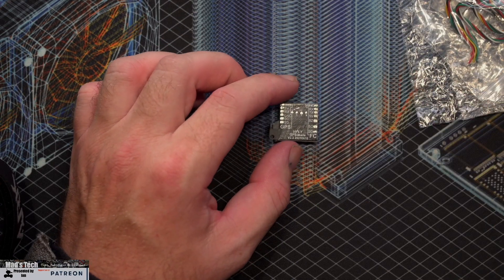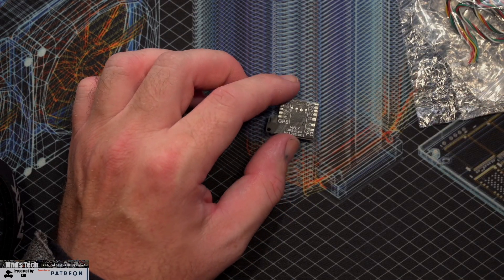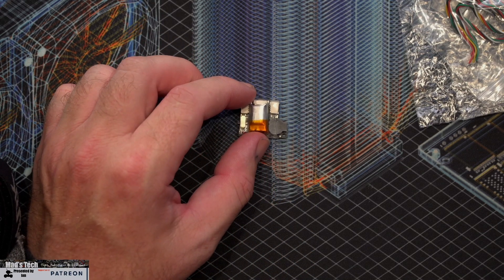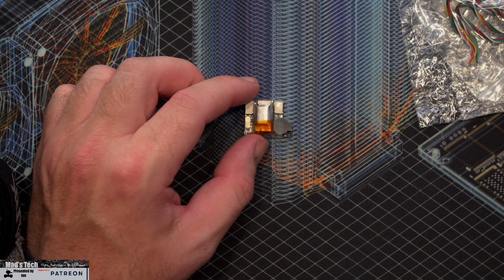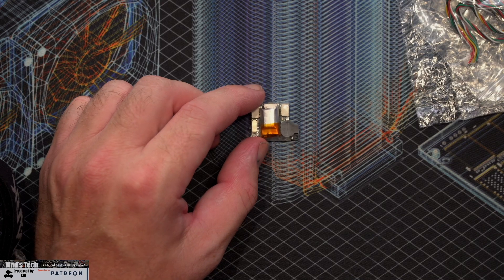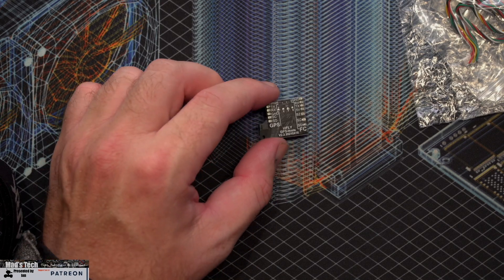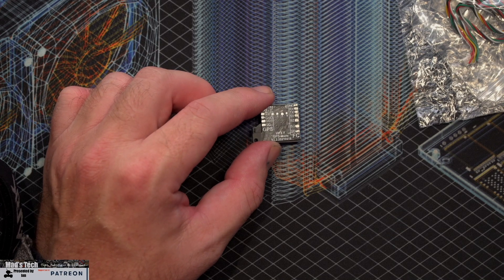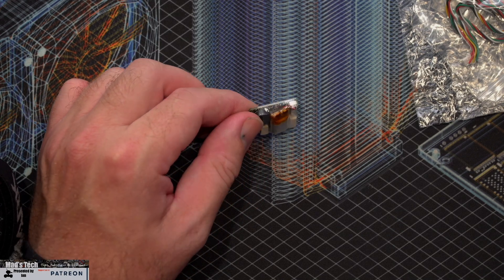This device is designed to power your GPS independently from the flight battery. As a result it has a very small lipo located on the back, which is a 3.7 volt lipo with a capacity of 50 milliamp hours. The whole device itself weighs just 3.5 grams and is 26 by 20 by 8 millimeters in total size.